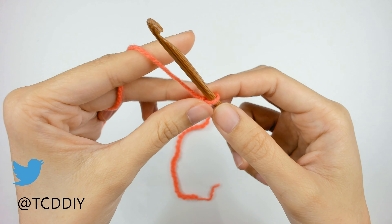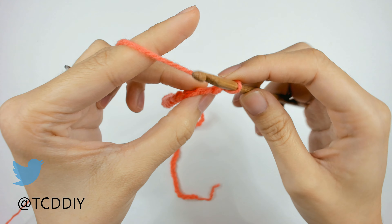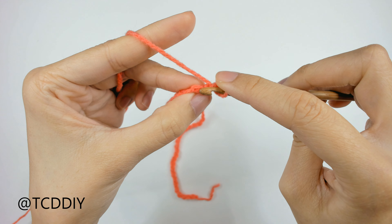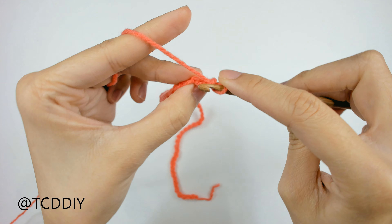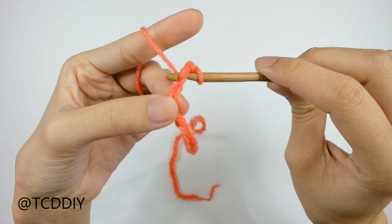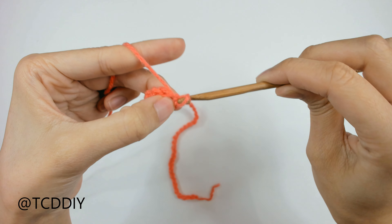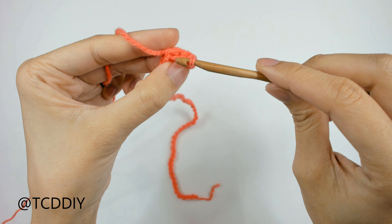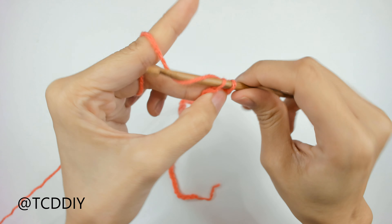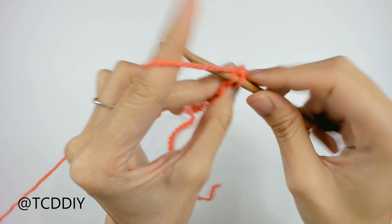Now that we have our chain, we're going to block off that last chain and do a chain up of one. Then we're going to insert our hook into that chain we blocked off — the second chain from our hook — and go in with a slip stitch: insert, yarn over, and pull through everything on our hook. We'll keep doing this going all the way down our chain.